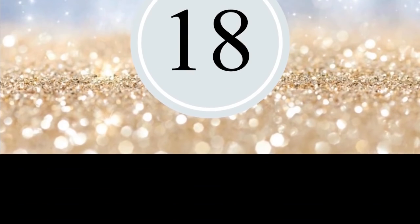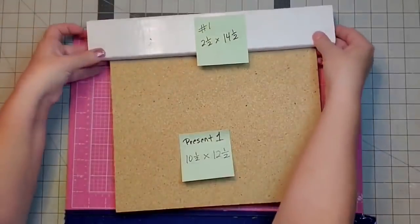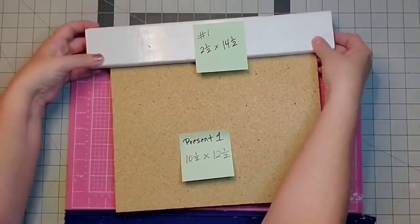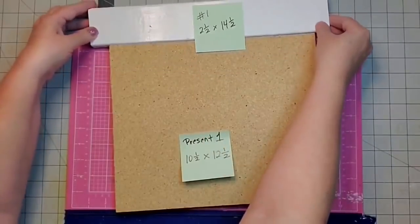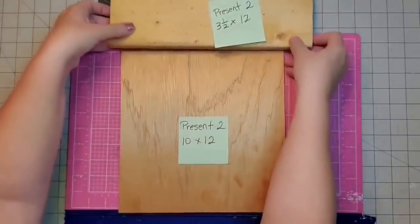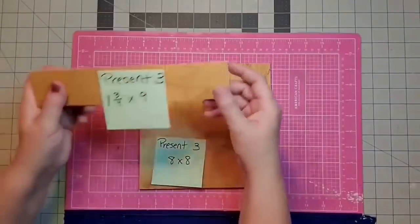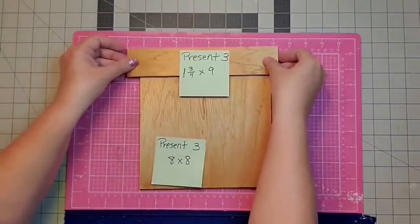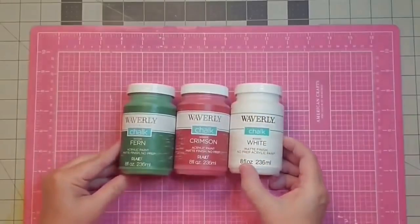Number 18 is the stacked wood presents that I made for Christmas this year. Hey y'all, it's Kay. For this project I'm going to use six pieces of board. The first present uses a ten and a half by twelve and a half, and a two and a half by fourteen and a half. The second one is ten by twelve and three and a half by twelve. The third set of boards are eight by eight and one and three quarters by nine - they are the same width.